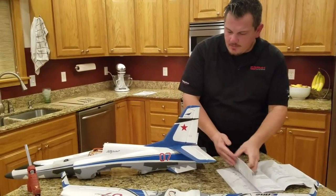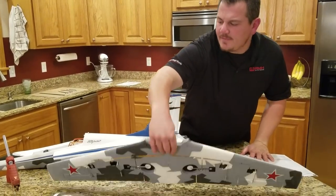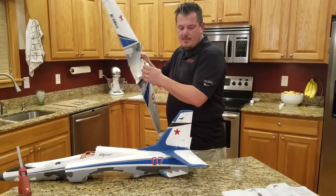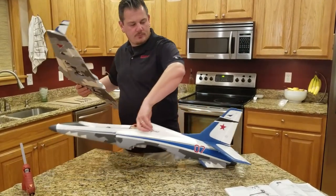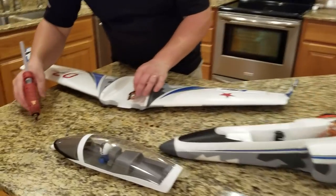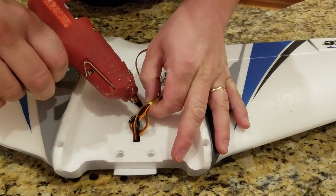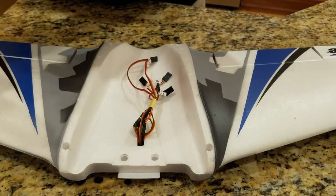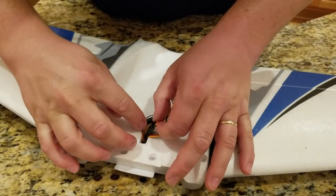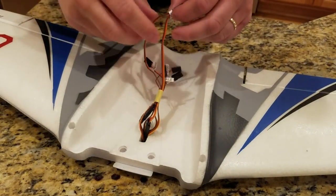The next step is obvious - put the wing on. The only thing we've got to watch out for on the wing is getting all the wires situated so they can pass through. On this wing I've got a couple of Y cables where they come together, so I'm going to depress those together and put a little bit of glue - I mostly don't want them to come undone because that would kind of suck.